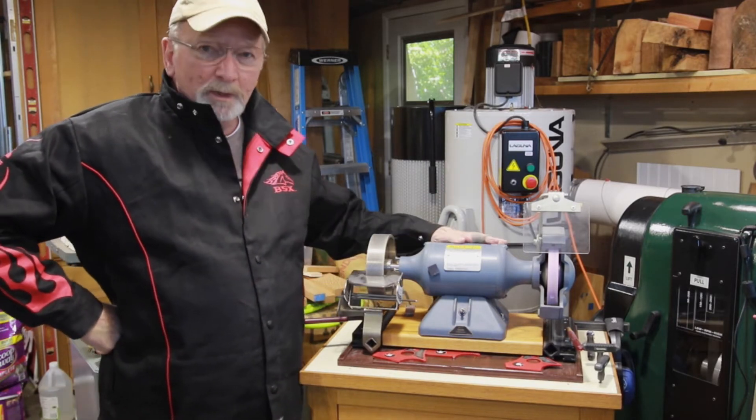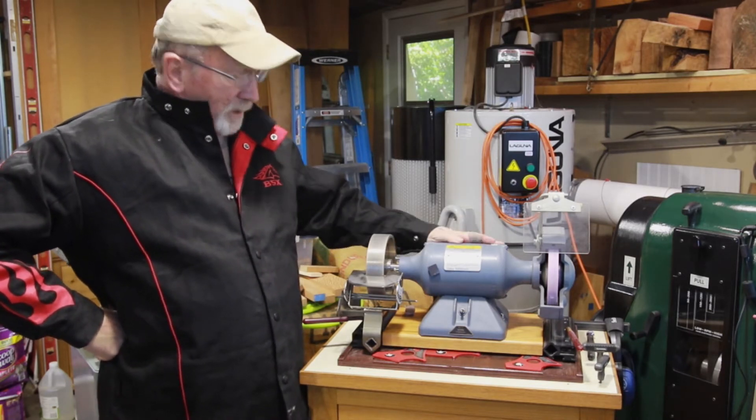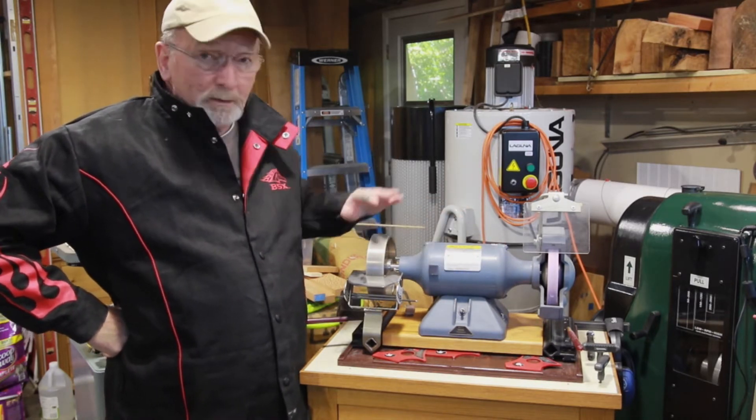This is my Baldor that I've had for about 20 years. I bought it from Craft Supplies back then — it was about $325 if I remember right. It is a quarter horsepower, six inch grinder.